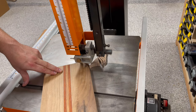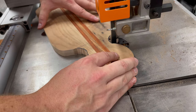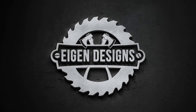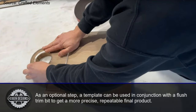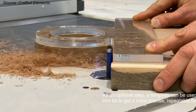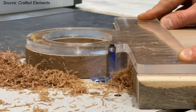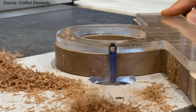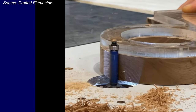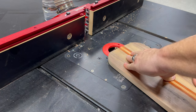If you don't have a bandsaw but you have a jigsaw or a scroll saw, you can achieve the same thing with those tools. An optional step rather than free-handing the entire cut is to get close to the line, then attach an acrylic template and use a flush-trim router bit to trace around the exterior contour of the handle — using a template made by a company like Crafted Elements. If you're someone who doesn't have a CNC but wants to make these in high volume with a high degree of accuracy, that's a really good alternative to a CNC.